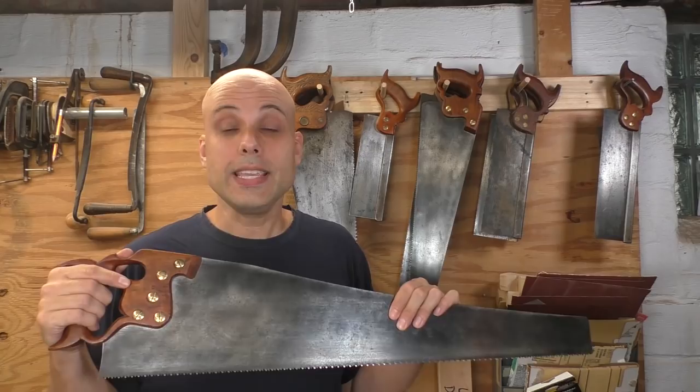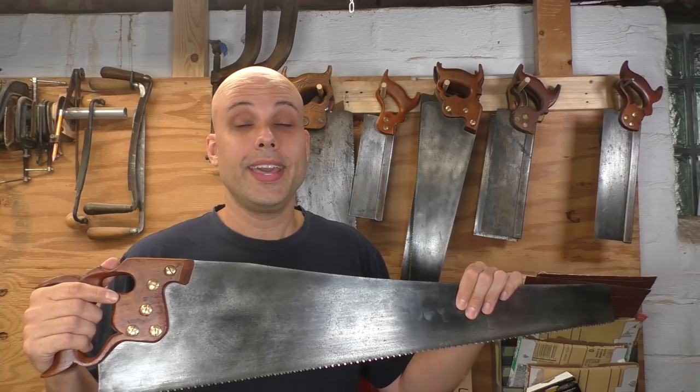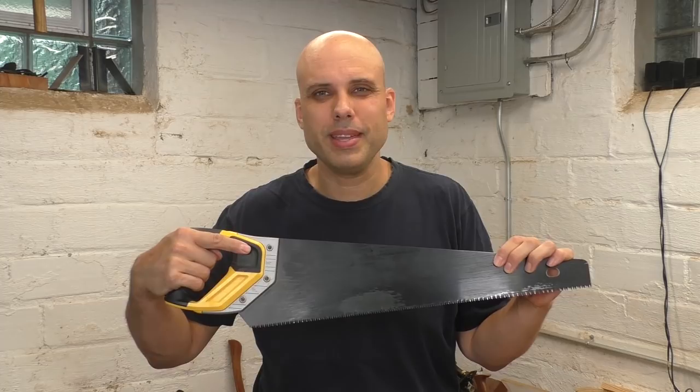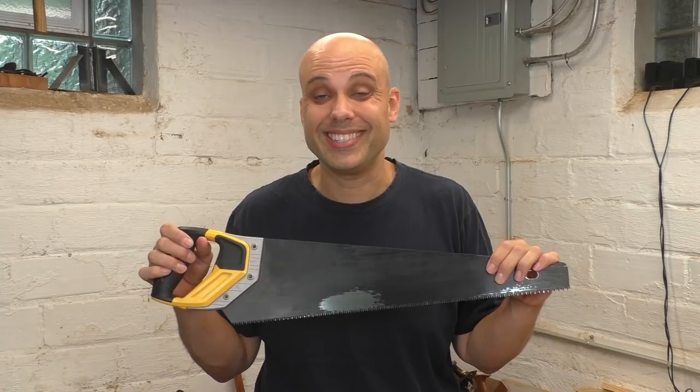It seems simple — let's go down to the hardware store and buy a saw like this. If only we could. Unfortunately, the resharpenable saw I just showed you is vintage, and that can make them tricky to find. If you go down to your local big box store, you're much more likely to find something like this — a job site saw. It's not so different: a little different handle, a bit shorter, but otherwise really similar.